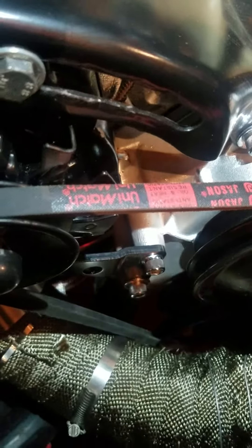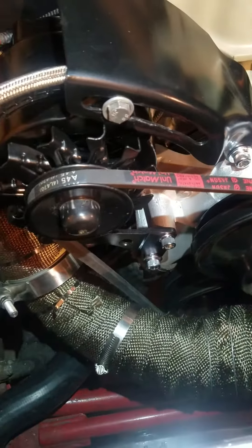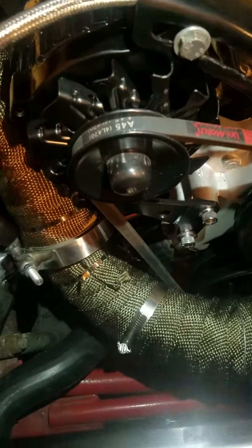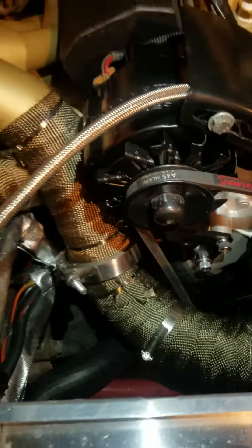I got about an eighth of an inch gap. Can't quite see it through here, but under flex that thing's gonna probably hit. That's why I put that hose clamp there — kind of a temporary fix for now — I might start it.